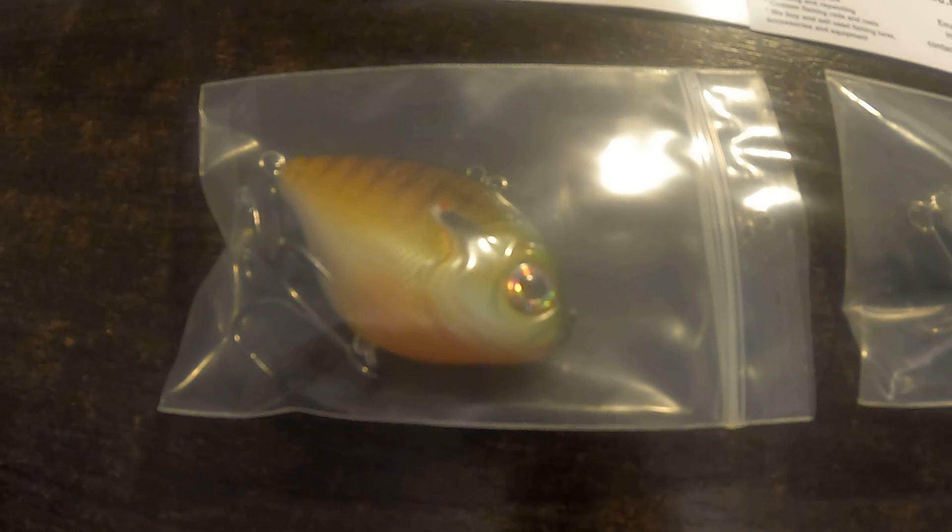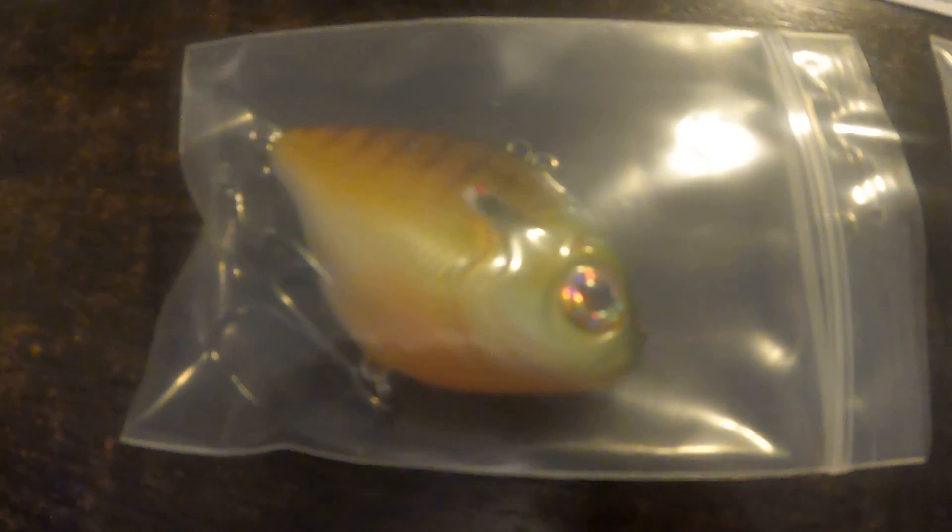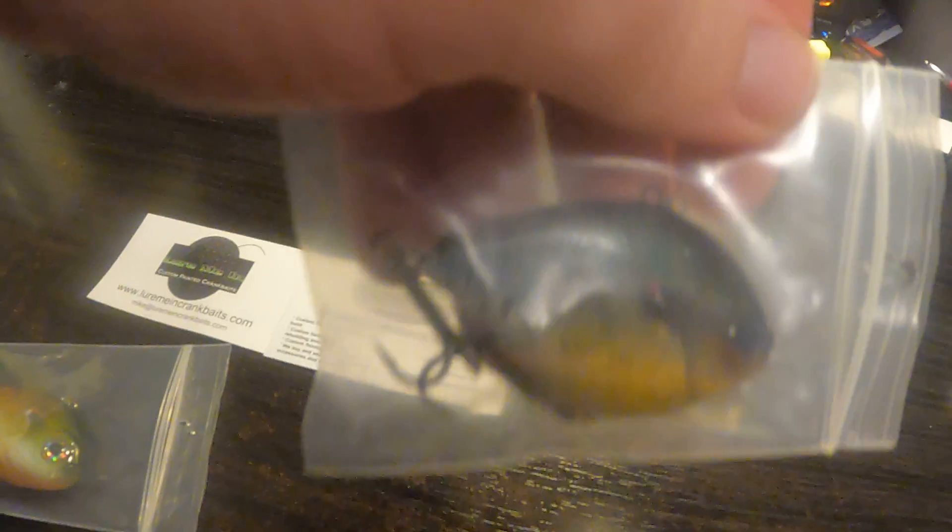These are some baits that I bought from this guy at the show. I have not had a chance yet to take them out, but they look really really cool and have a really interesting design. They're still in the bag — I'll try to get them out. This one's got the hook through the bag, so we'll do our best. Very nice bluegill pattern — I'll try to slide the other one out of the bag.